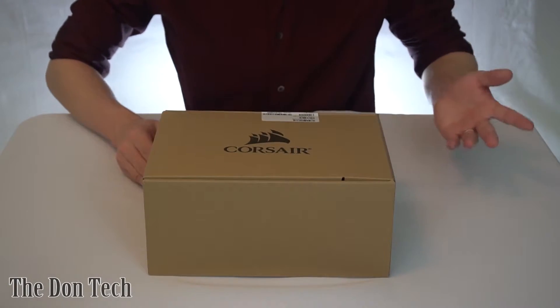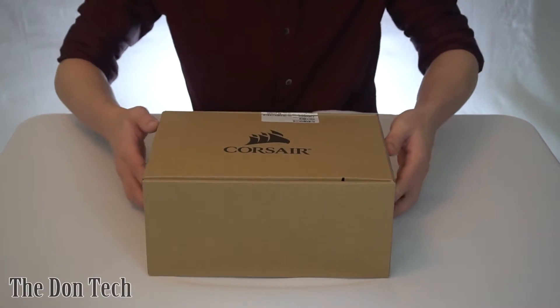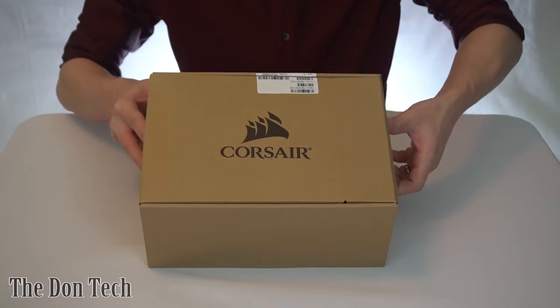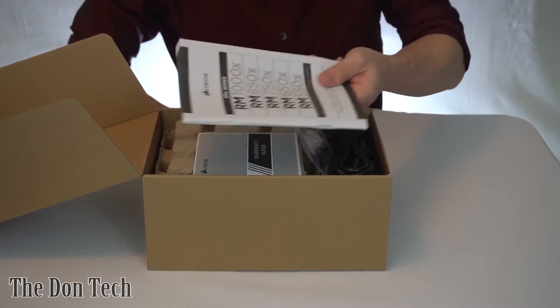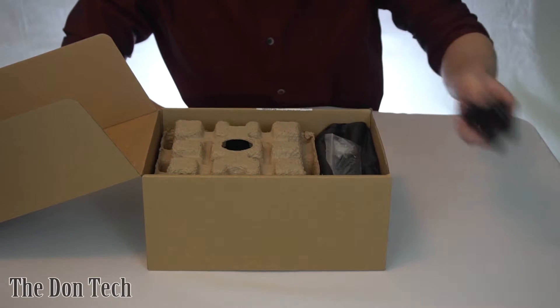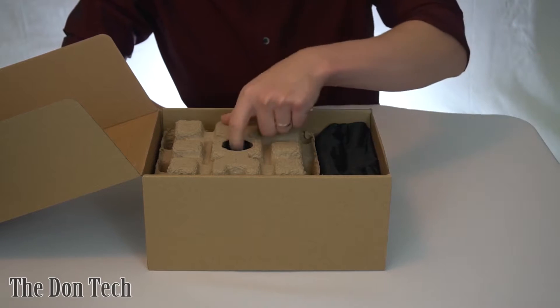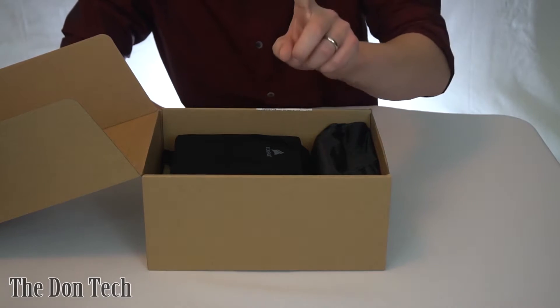Getting into the box itself, you have the actual Corsair logo box with a little piece of tape that you're going to want to make sure is cut so you can open it. Inside you've got the manual, which you don't need, warranty guide which might be useful, power cable which is also useful, zip ties, a badge and screws — useful — silica gel, not useful, but don't let your kids or your pet get that.